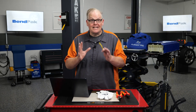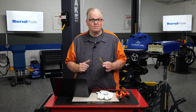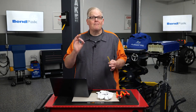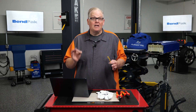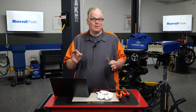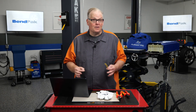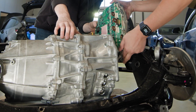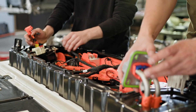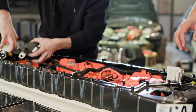Alongside first responders, technicians play a vital role in the safety and handling of electric vehicles during these incidents. Technicians such as those working in repair shops or emergency response teams must be trained to properly power down and disconnect high voltage systems in EVs. This process typically involves the use of specialized tools and equipment, as well as a thorough understanding of the vehicle's electrical system. Technicians must be able to safely isolate the battery pack, disconnect the high voltage cables, and ensure that the vehicle is in a safe, de-energized state before further work can be performed.